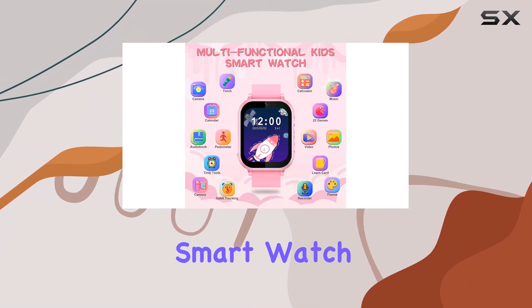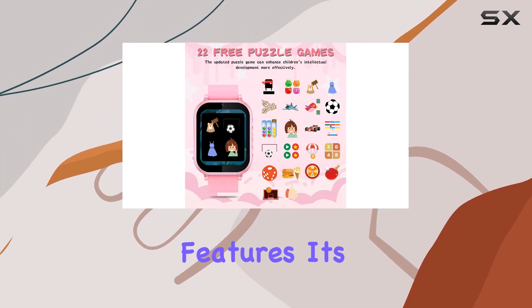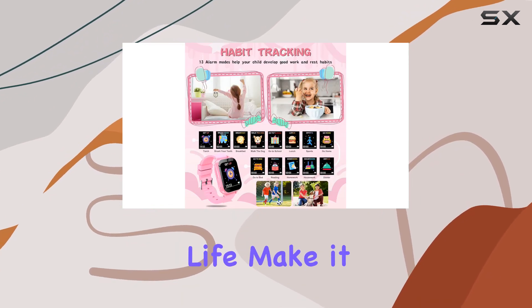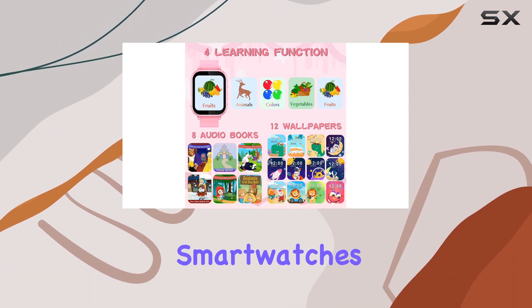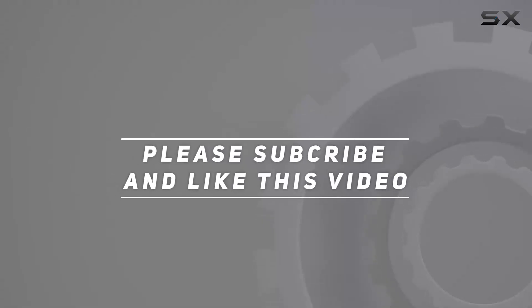In conclusion, the Livgo Kids Smartwatch is a versatile and engaging device that combines entertainment with practical features. Its ease of use, impressive storage capacity, and extensive battery life make it a compelling option for parents looking to introduce their kids to the world of smartwatches. Check out the video description for updated price, and thank you for watching this video.